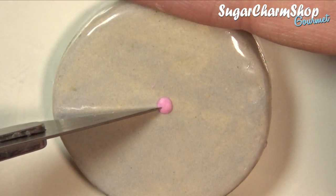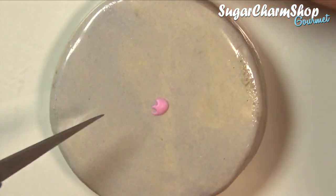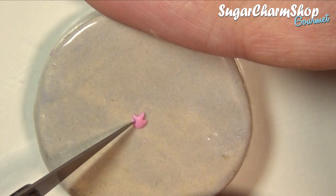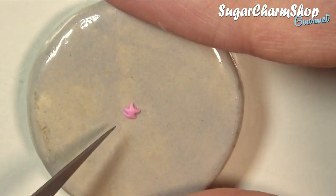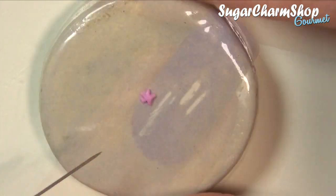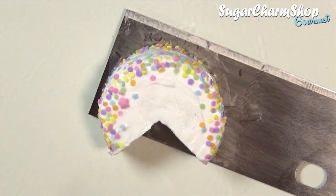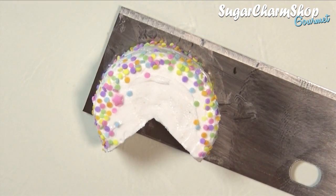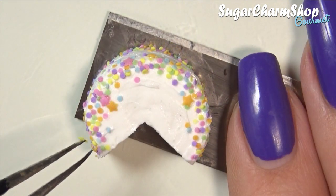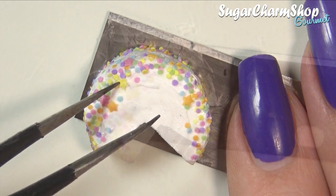I also made some simple stars by flattening some clay and then using my exacto knife to cut out the shape. Depending on the amount you want to use, you may or may not consider making a mold. After pre-baking these, I attached them to the cake using some liquid clay — the reason being that some of the stars are going to be on top of the confetti.